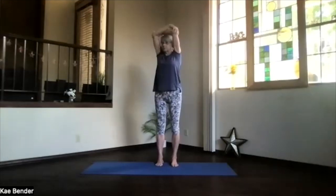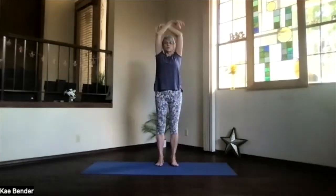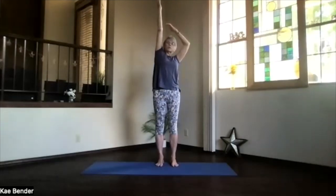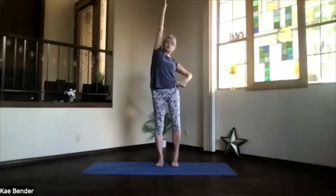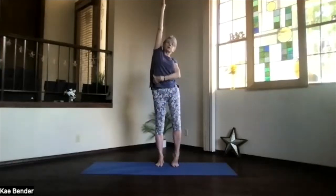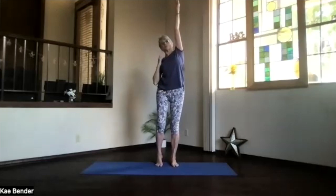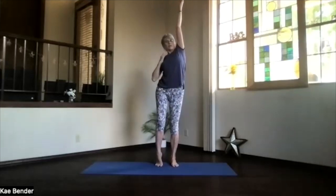Arms up into your extended mountain. Stretch it out — come up on one side, up on the opposite toes, lifting that heel. The other side, foot stays flat. Feel those ribs open. Exhale that side down, inhale the other one up, and just maximize that lengthening along your side.